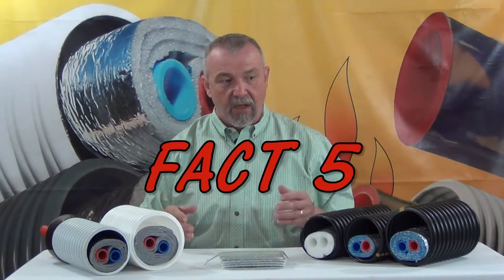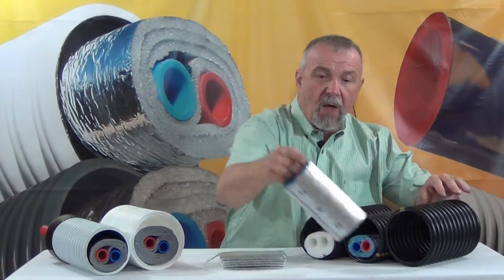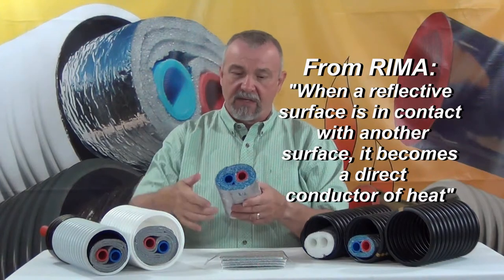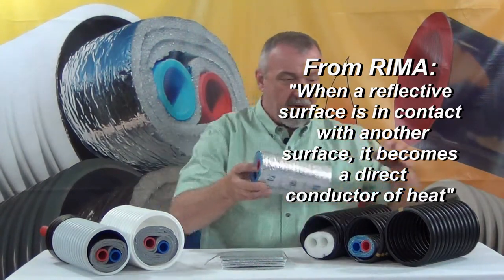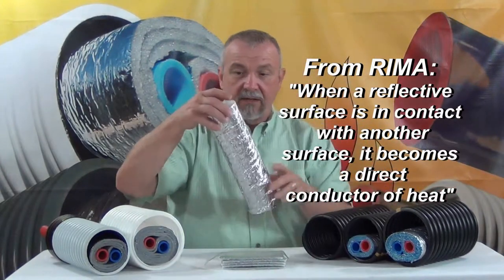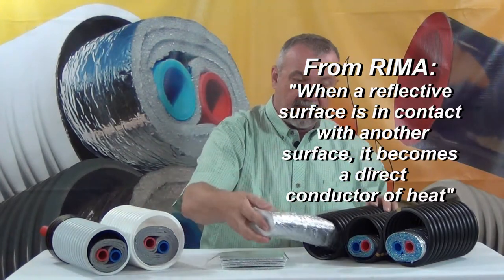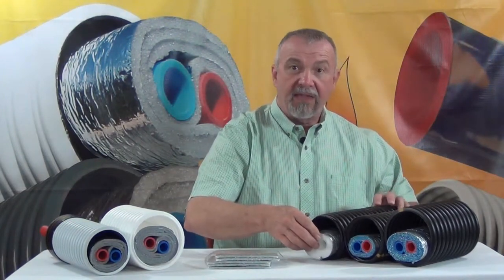Fact five: all these competitors ruin the radiant barrier on the outside of their product by covering it completely in tape. This tape all the way around the surface of this competitor's five wrap, his three wrap, and this other competitor's product — also covered completely in tape — completely eliminates the effective radiant barrier that they had before they put the tape on them.